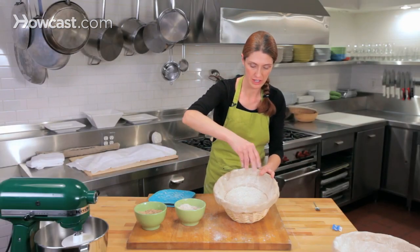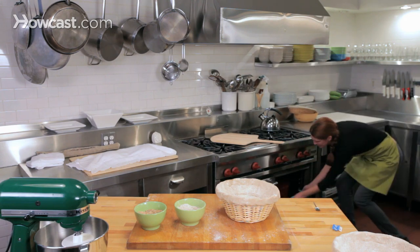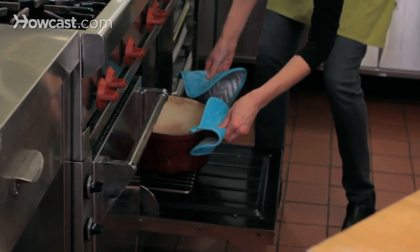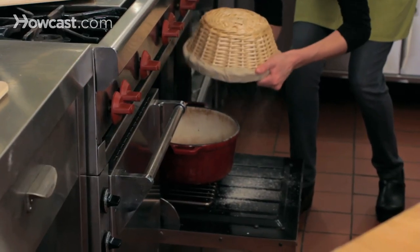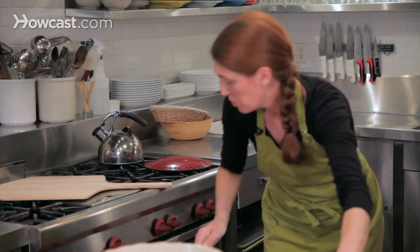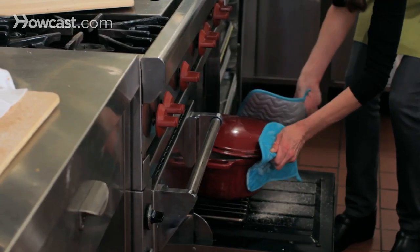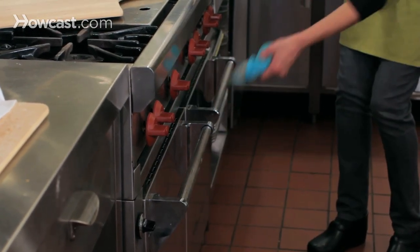I'm going to dust this second loaf very lightly with the rye flour. Be very careful when removing the lid — it's very hot. Use your hand to jiggle the loaf out of the basket, score the bread, and with your mitts the lid goes back on.